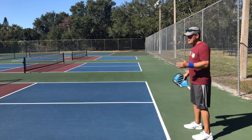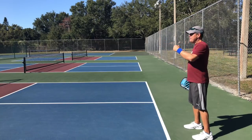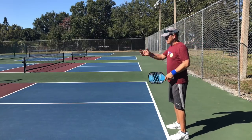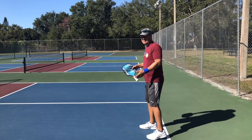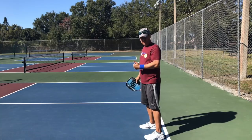For instance, if the wind is behind me — going that way — I may take a step forward because the serves are going to be shorter. I may step in here, or sometimes even closer, if the wind is strong enough and my opponent doesn't serve the ball deep.